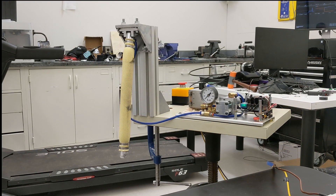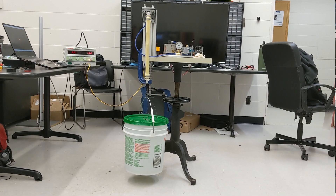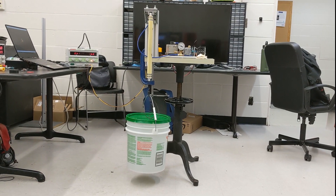Here at the Biomechatronics and Intelligent Robotics Lab, we work on projects with biomedical applications. Our team has developed an artificial muscle powered by hydraulics. The muscle can produce a 500 Newton contraction force in one direction and is driven by our custom-made hydraulic system using motor oil. Our system and muscle can lift up to 115 pounds.